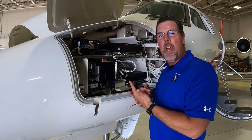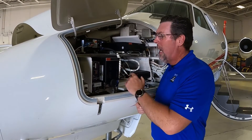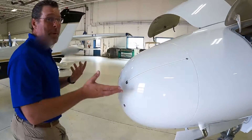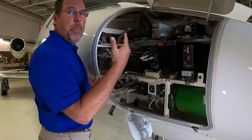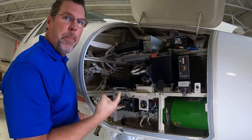All right, so here we are at the nose avionics bay. This is all the original equipment — this all starts getting pulled out today. On the left hand side and over here on the right hand side, we're going to be taking all of this out as well. All the systems will be removed, with all new wiring going in there too. Let's jump back into the cockpit.